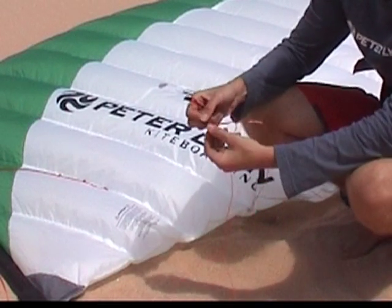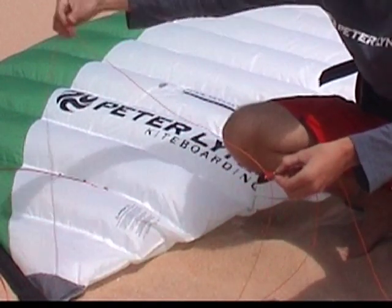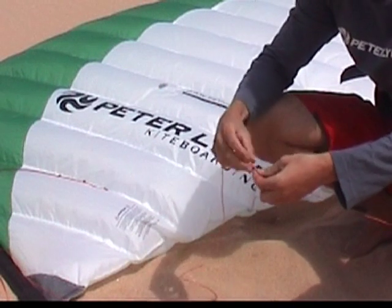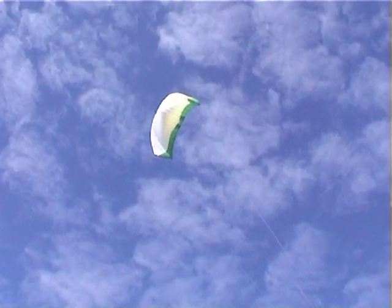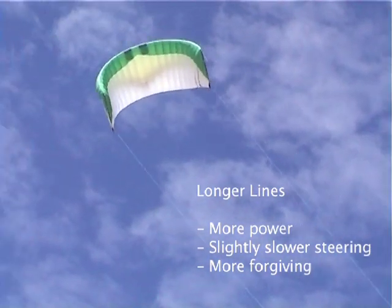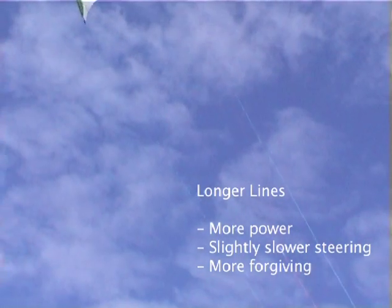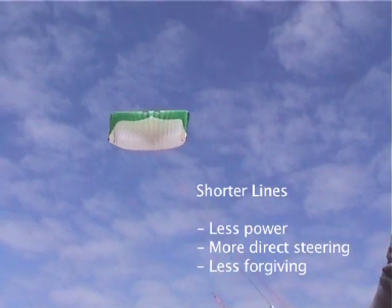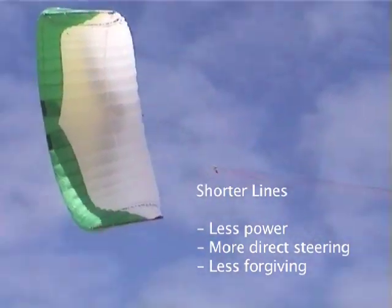You may lengthen your lines by using the flying lines extension set. Slide the loop of the sleeve on the extension lines over the sleeve of the flying line and place the other sleeve of the extension line through the loop of the sleeve on the end of the flying line. When flying your kite on longer lines, the kite will have more power, it will be slightly slower in steering response and the kite is more forgiving overall. When flying your kite on shorter lines, the kite will have less power, it will be more direct in steering and the kite slightly less forgiving overall.